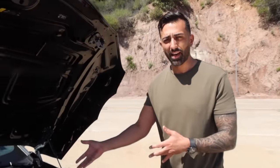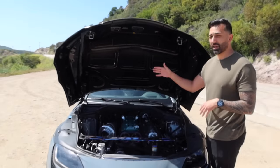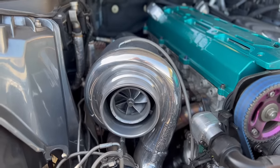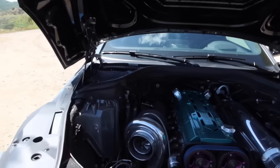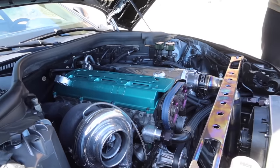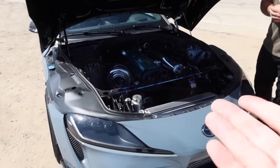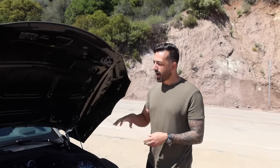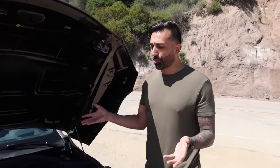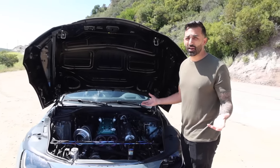The bottom end is fully built — we have rods, pistons, running 10.5 compression. We have a 7675 Precision turbo, down pipe, dual wastegate manifold, titanium piping — you name it, it's here. Right now on low boost we're making 18 pounds, about 800 wheel. It can make 45 pounds of boost — that's around 1300 wheel. We're trying to break the world record in a couple of weeks with this chassis; I think it's around 1100 wheel horsepower.